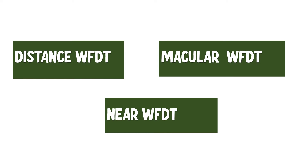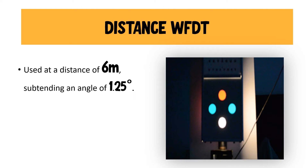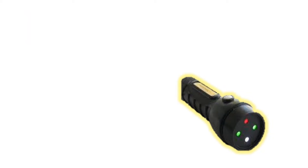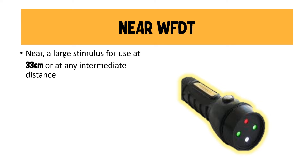We have a distant Worth 4-dot test, a near Worth 4-dot test, and a macular Worth 4-dot test. The distant Worth 4-dot test is found below the visual acuity chart and is used at a distance of about 6 meters, subtending an angle of 1.25 degrees. The near Worth 4-dot test, as the name suggests, is done at 33 centimeters, and the angle subtended is about 6 degrees.